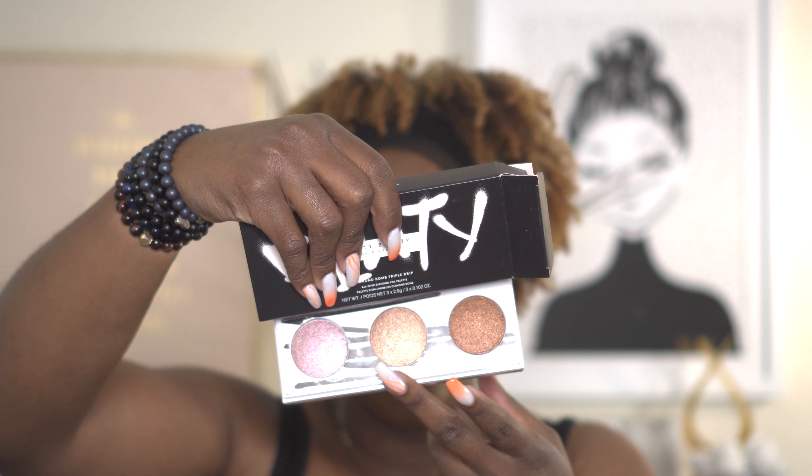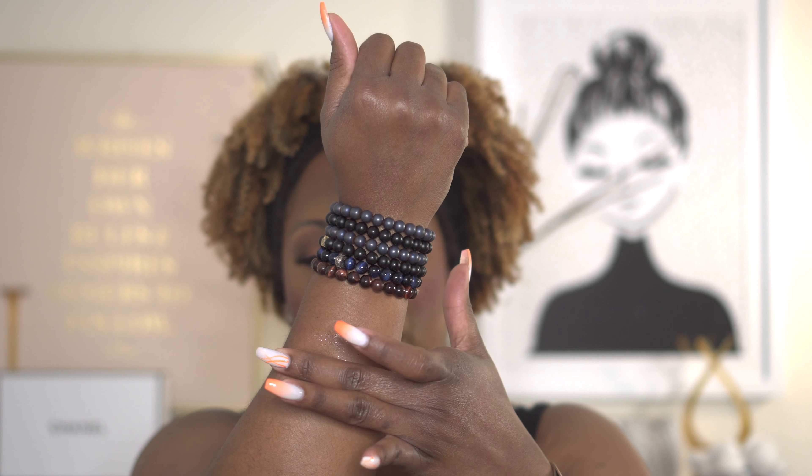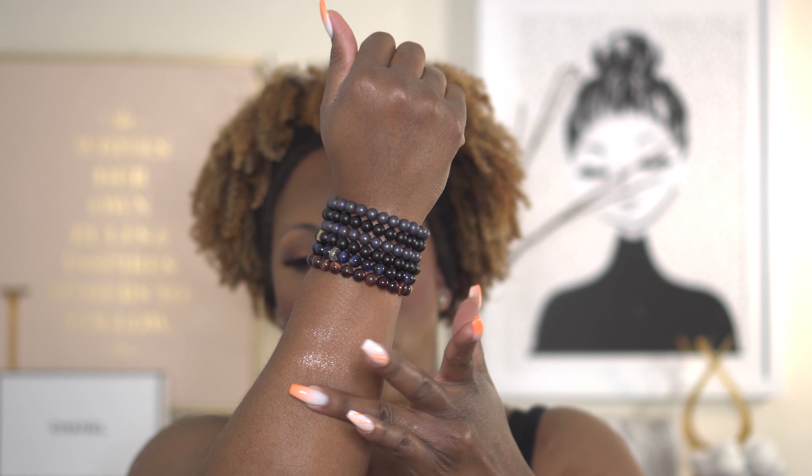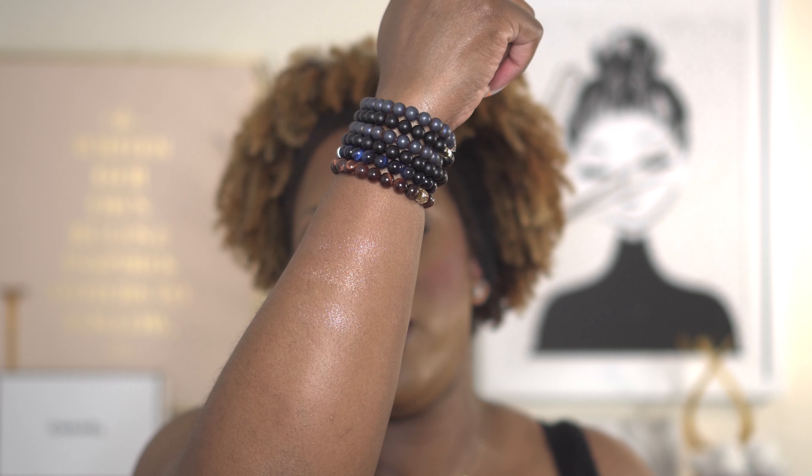So you can open up the palette on one side and the highlighter on the other side — boom, all in one. Now I'm going to open up the highlighter palette. As you know, these are named after the gloss bombs: Fussy, the pinky one; Fenty Glow; and Hot Chocolate. If you've never used the Diamond Bomb formula before, these are just the softest highlighters you can find. Here's Fussy, this is Fenty Glow, and this one is Hot Chocolate.